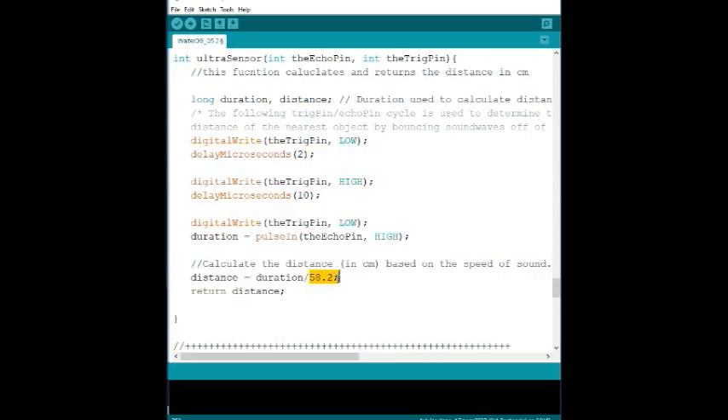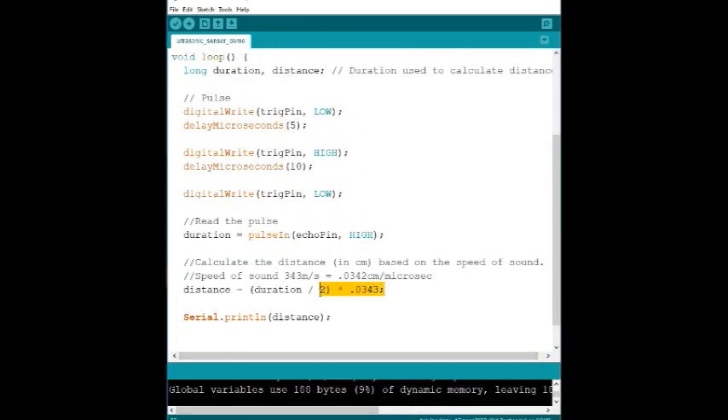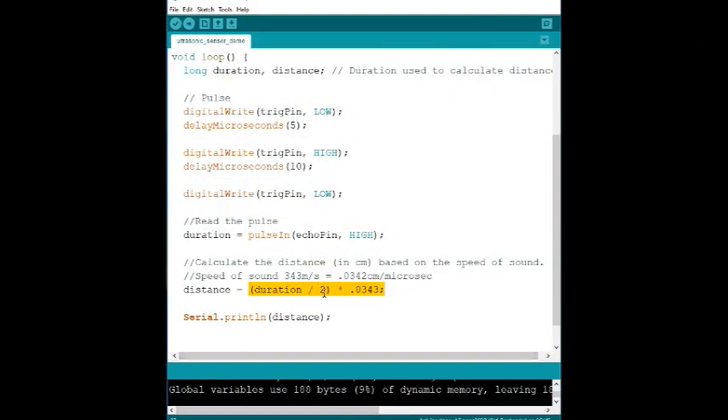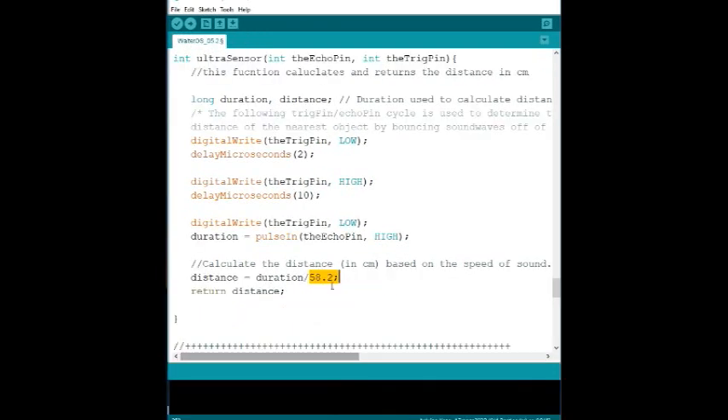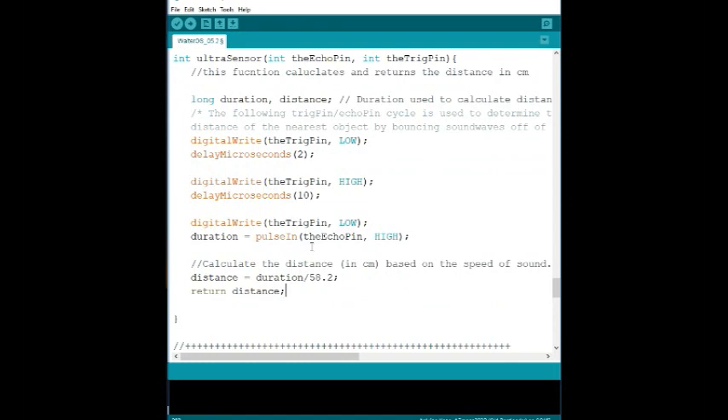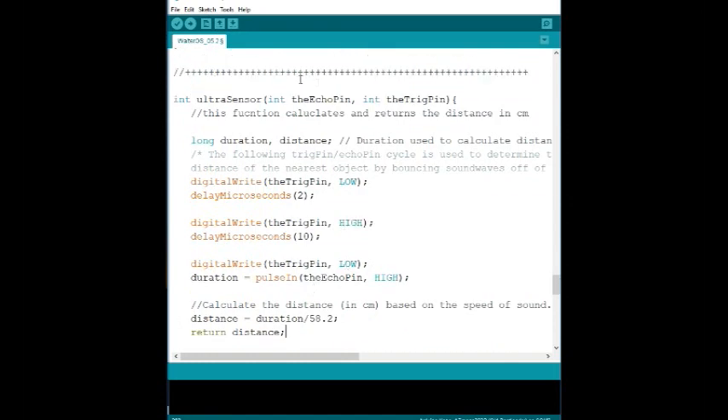The one difference in this version is the distance formula uses `0.0343` divided by 58.2 instead of multiplying. If you take `0.0343`, combine the division by two algebraically, you get 58.2 — so it's just a cleaner number that doesn't show the intermediate steps as clearly, but it's mathematically equivalent. And that's how the Little Bot's ultrasonic sensor detection works!